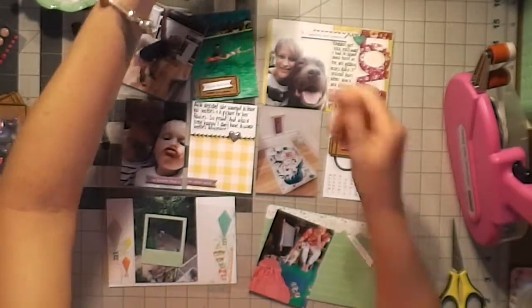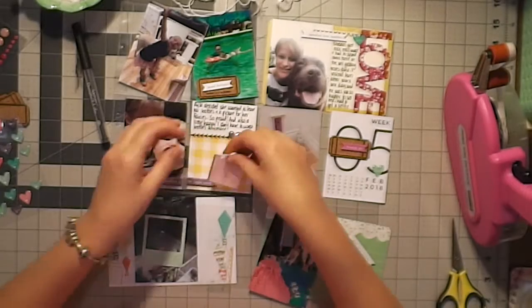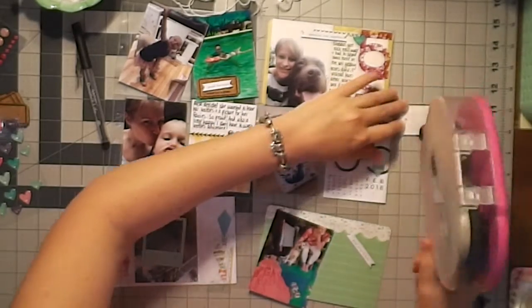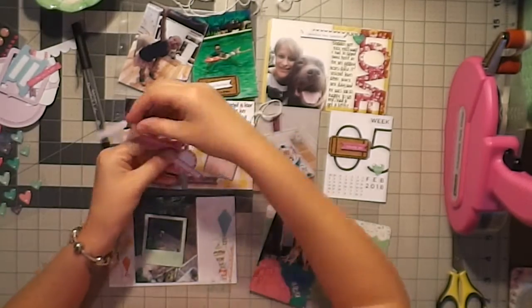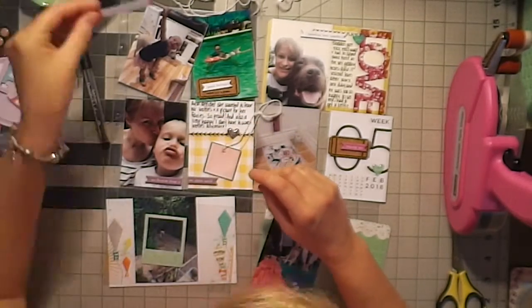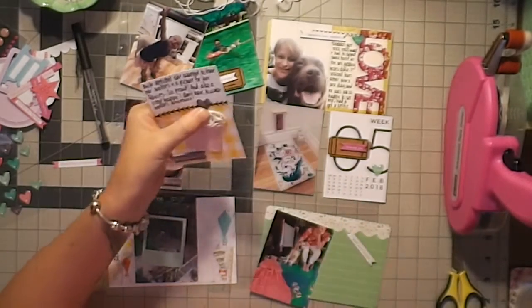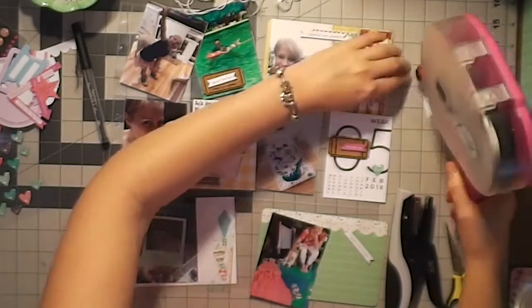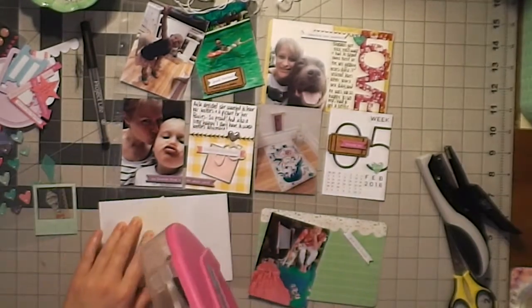I took all the cards out of the kits and left all the embellishments together. I also have these really old pieces — almost like vellum. The middle piece is like vellum with a little bit of metal on the outside and some string. They're little tags and I've had them in my stash probably for 15 years. My goal is to use them, so you'll see them start popping up here and there.